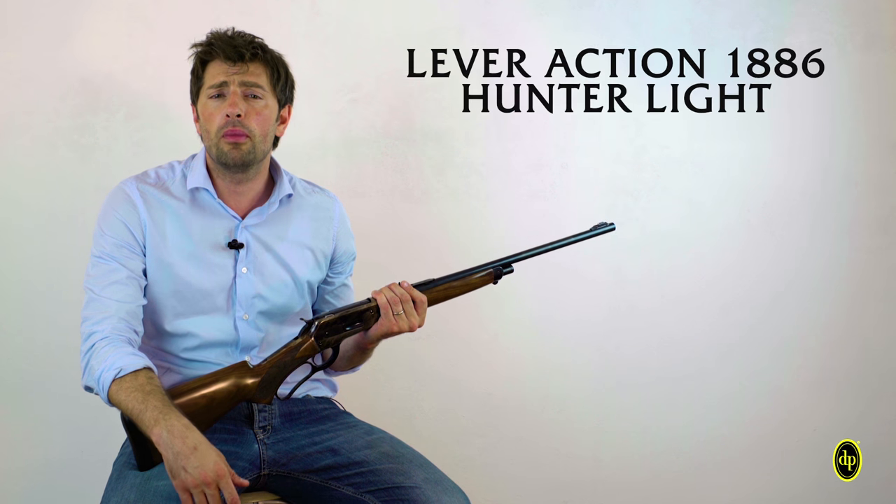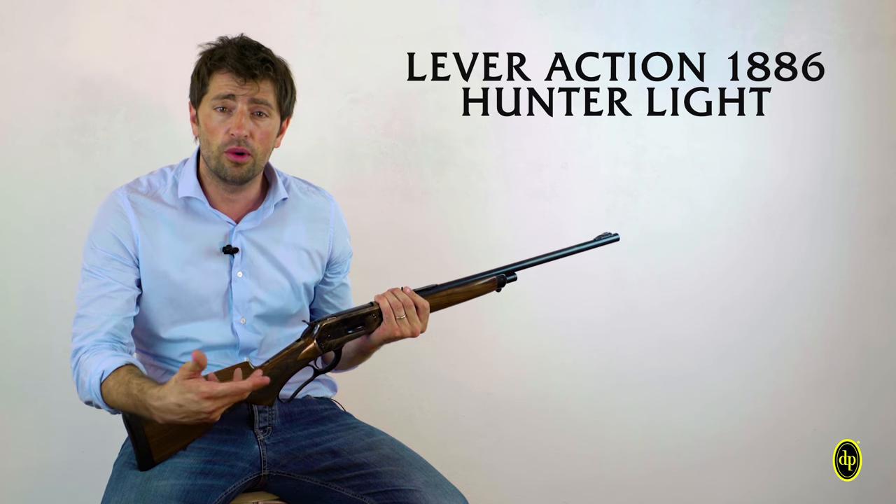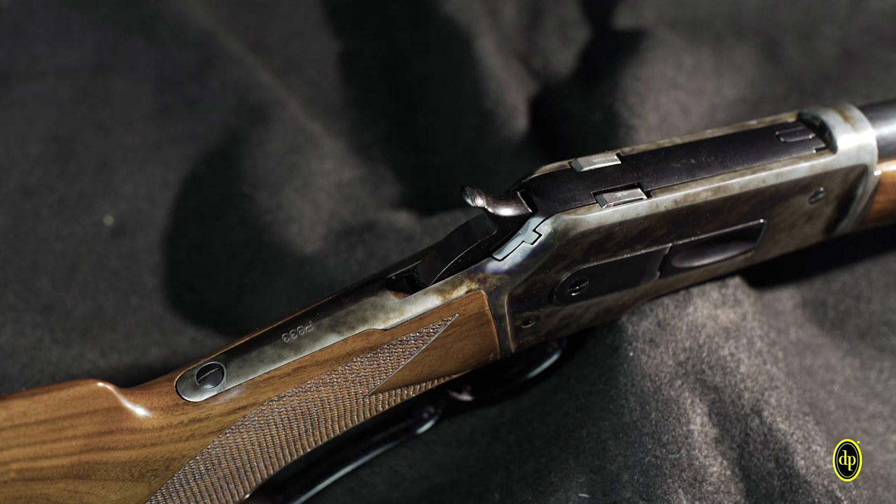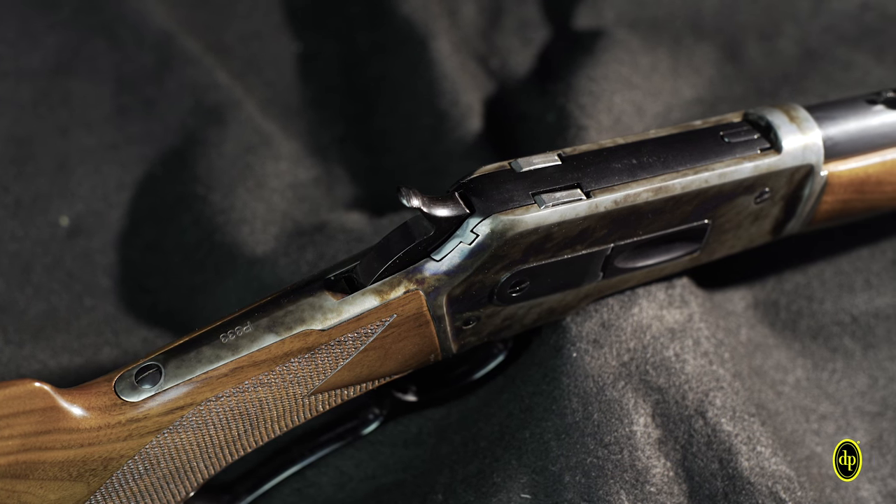Welcome back to Pedersoli Factor. I'd like to start with a gun which shows the origin of its assets from the previously introduced rifle. I'm talking about the 1886 Enterlite model — after the handsome classic 1886 rifle, a reproduction of the famous Winchester lever-action rifle.